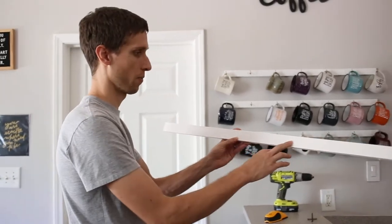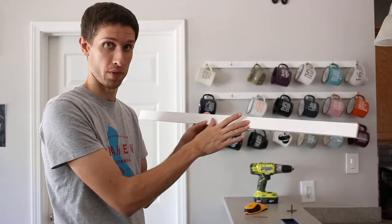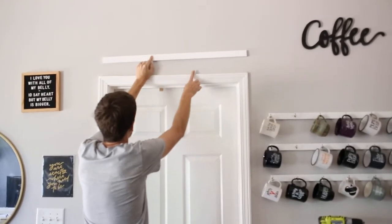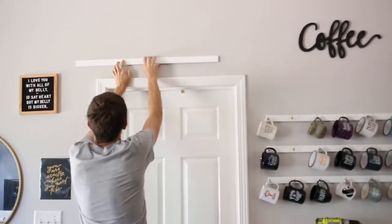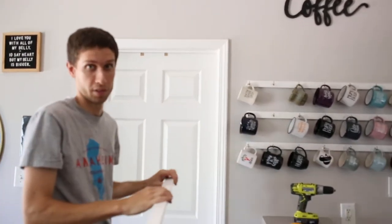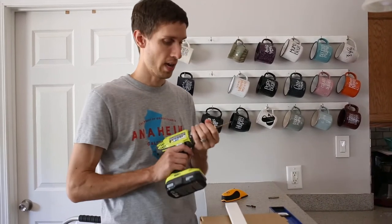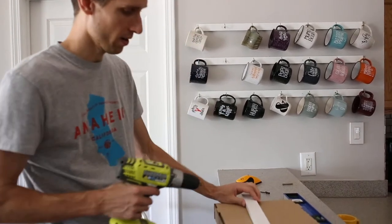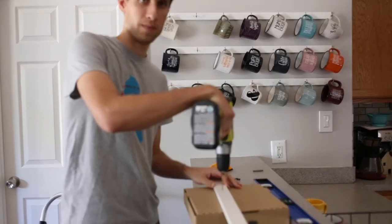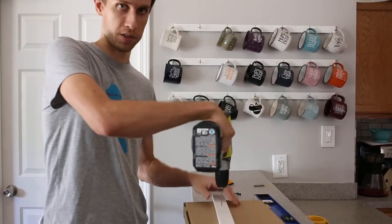Just to reiterate: the two marks you put here correspond to where the studs are on the wall based on where you want this board. So if I wanted it up here, I would take my stud finder, figure out where my studs are, put a mark, put a mark — and that's where you're going to drill your holes. Next, take your 7/64th drill bit and put it into the chuck of your drill. For those marks you made to correspond to where your studs are, we're just going to drill through the board. I put a little cardboard box underneath just so I don't puncture the counter.